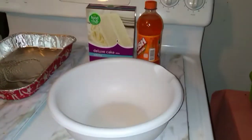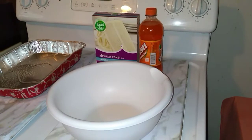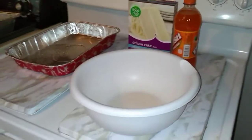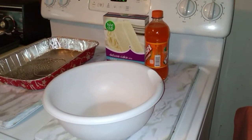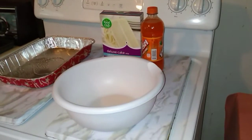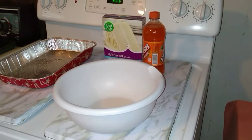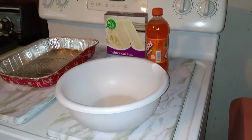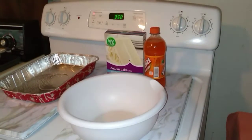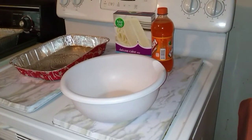I'm cooking dinner again today for my parents and I'm making a cake called a soda cake. All it is, is you just use a cake mix and a soda — whatever flavored soda you want. I'm using a white cake mix with orange soda, and that's it. No eggs, no oil, no nothing. My oven's preheated. Just cake mix and soda.